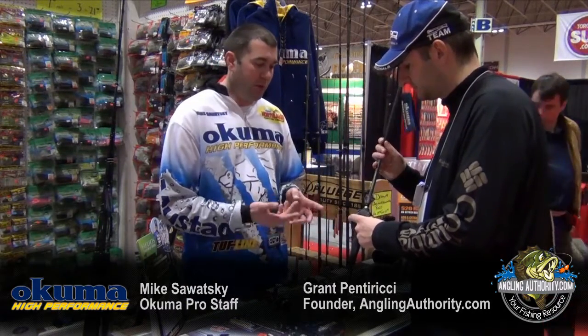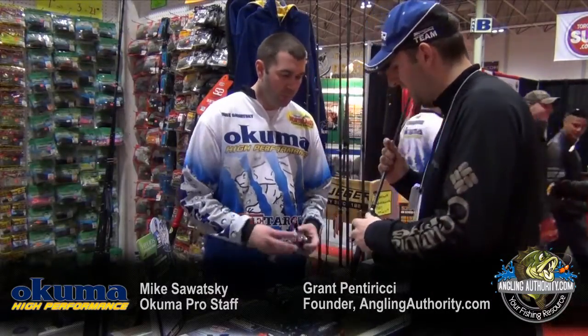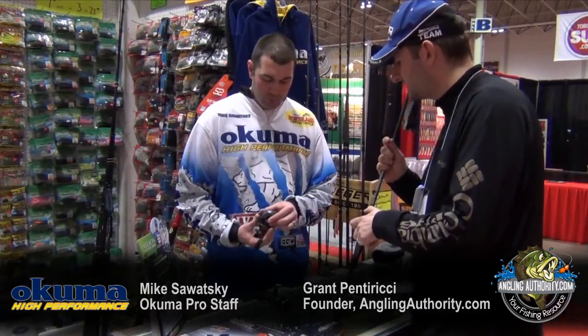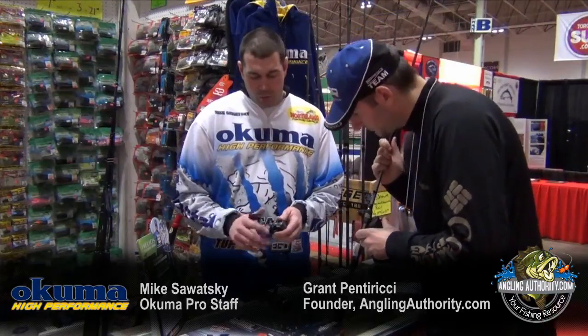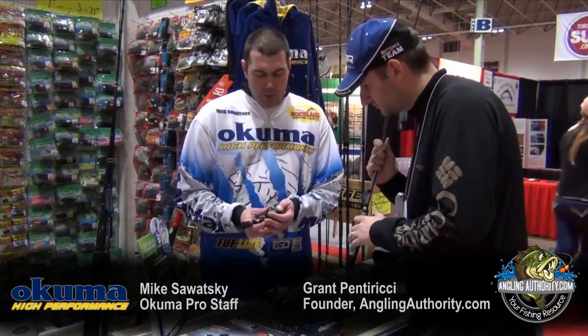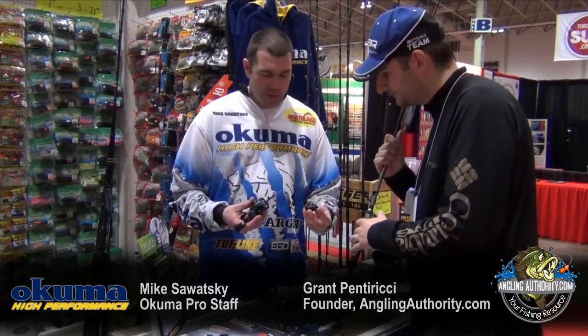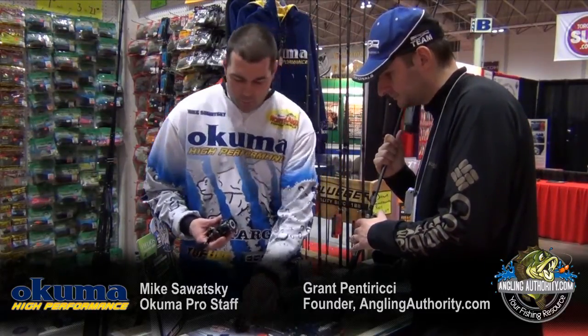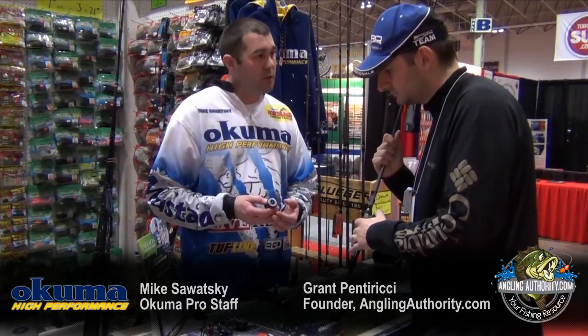What about the frame? It's an aluminum frame with a graphite side plate to save weight. One thing I noticed is you had this reel open — how do you take off the side plate? To take off the side plate is actually quite easy. Just hold the reel solid and twist the side plate down towards the ground and it pops off nice and easy. Once you take that off, the spool will actually just come out and that's how we adjust our braking system.